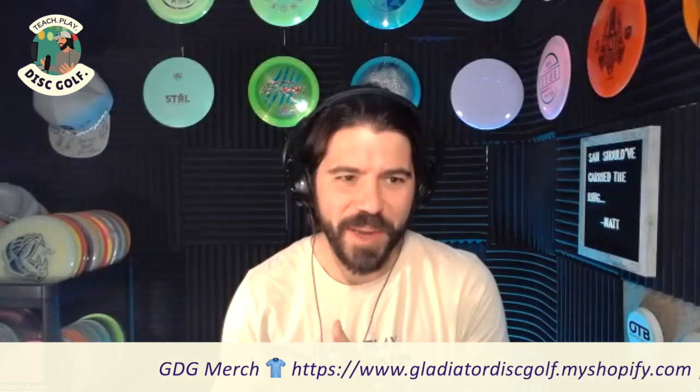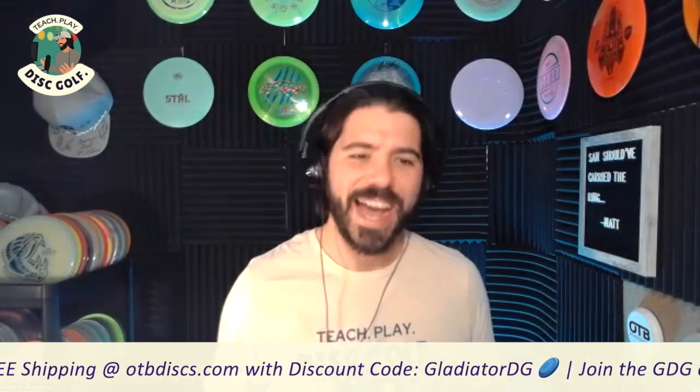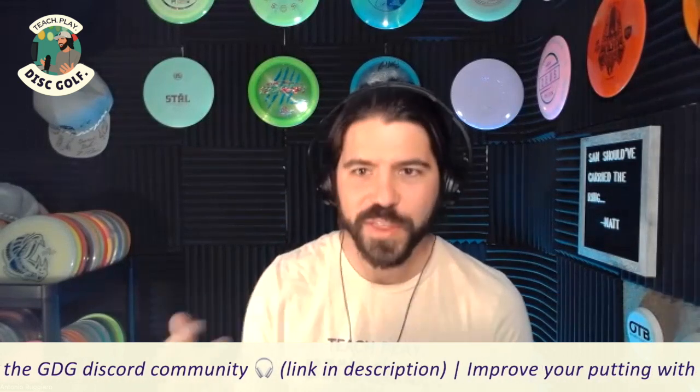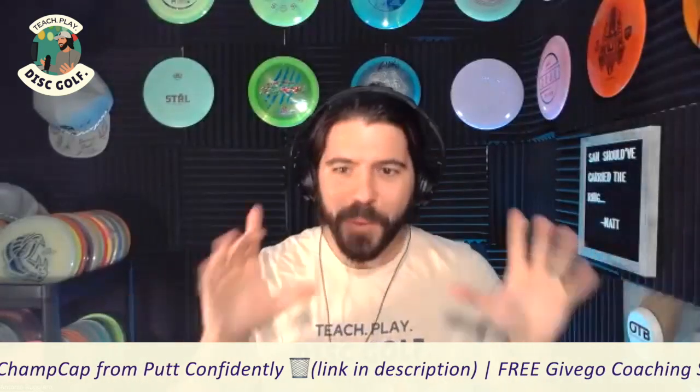That makes me so glad to have you on to talk about the backhand, because you really are someone who, pretty much from the beginning — once you decided you liked disc golf — started taking it seriously and understanding everything involved with the backhand especially. So I have a lot of questions, but we will get to talking about the backhand specifically a little later. For those who aren't familiar with Tanner, he is sponsored by Mint Discs, based in Austin, Texas.